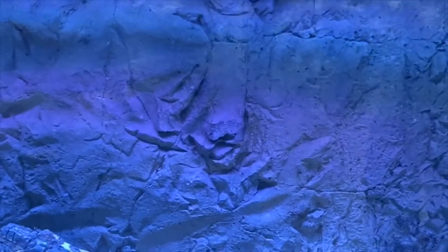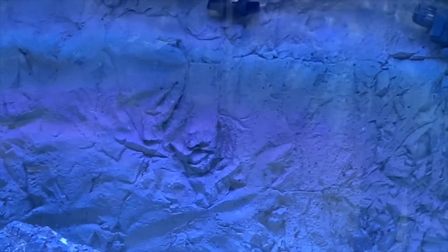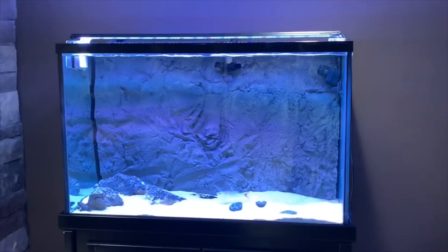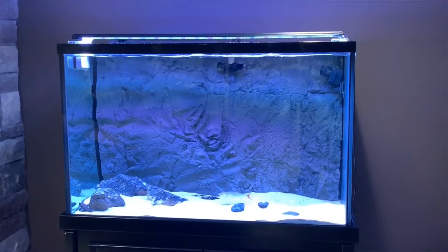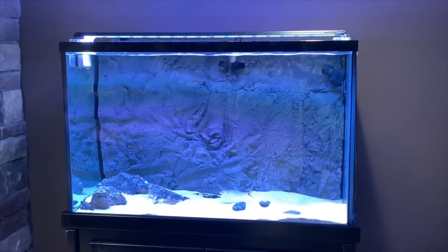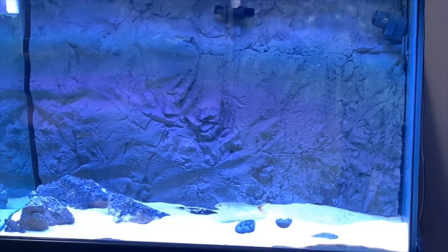The black sand is definitely going in and I believe I already have a background picked out. For the most part this tank is going to be for the wolf fish and the goby. Right now the red fin barracuda is getting along with the wolf fish, but I think that's going to change in a matter of time — mainly this tank is going to be for the wolf fish and my goby.